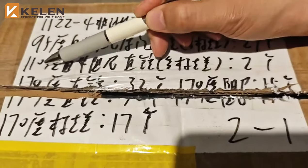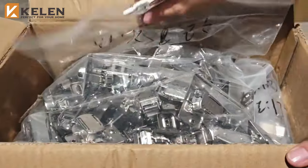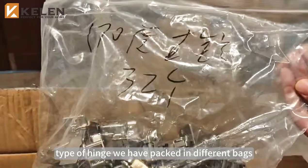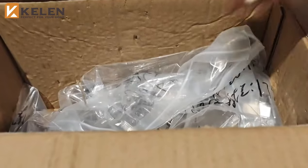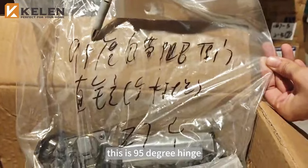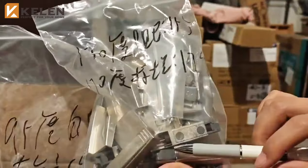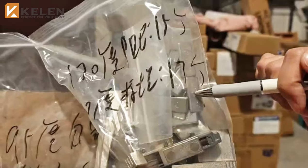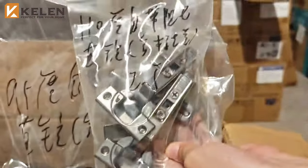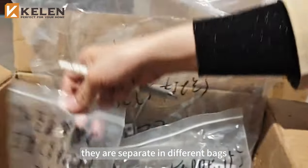Usually you will put different kinds of hinges in the same box — like 95 degree, 110 degree, and 170 degree. When you open the box, they come in bags. Different types of hinges are packed in different bags: this is the 95 degree hinge, this is the 170 degree hinge, with a bumper for soft closing and the covers. And here are the 110 degree hinges — they are separate in different bags.